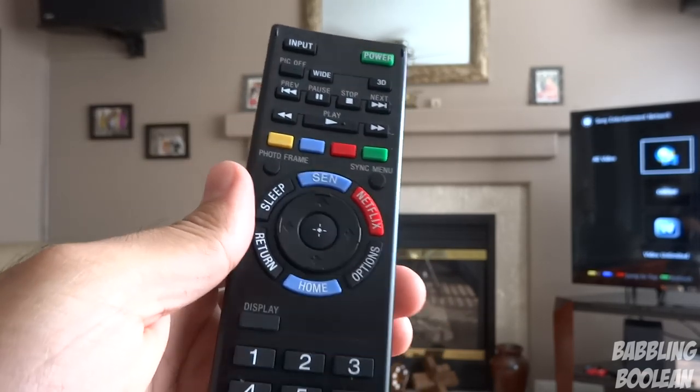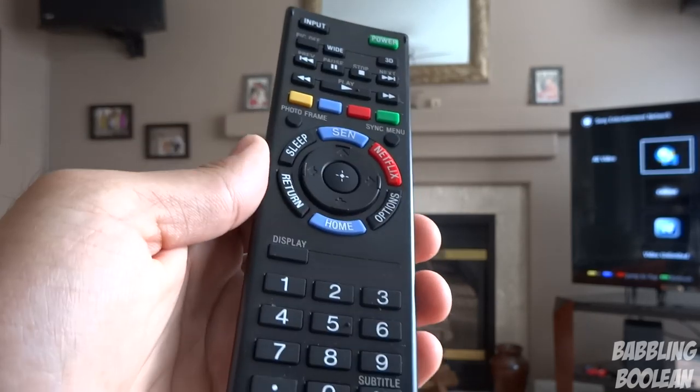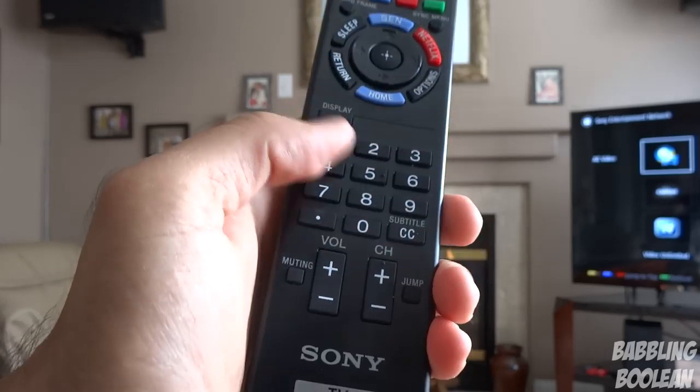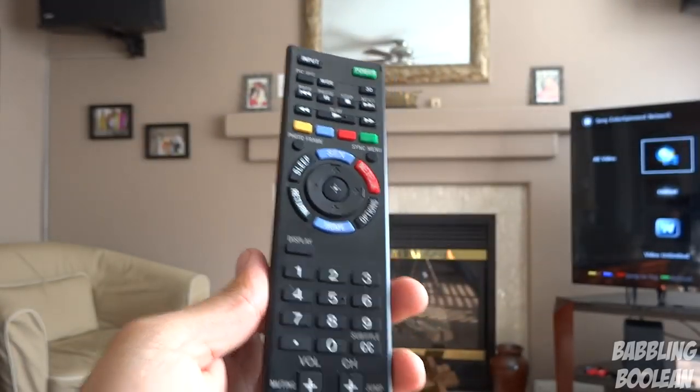You have photo frame mode, sync menu, and sleep. Some of these functions have too much detail to go into. There's navigation, display, numbers, volume, and channel — those are the most important parts.